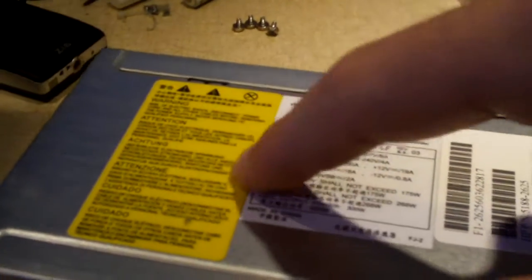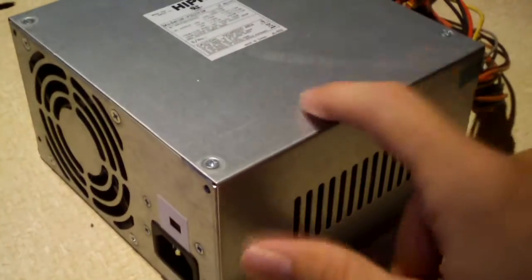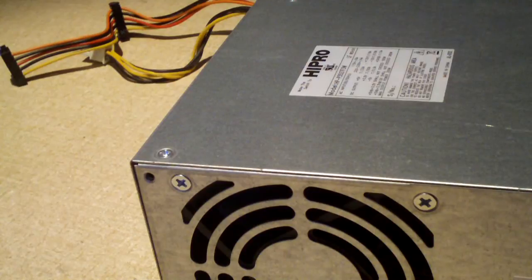It's funny — this one has the warning sticker, but this one doesn't even appear to have a warning sticker on it. Anyway, this Gateway power supply, as I mentioned, does not work. It only gives 5 volt standby power.